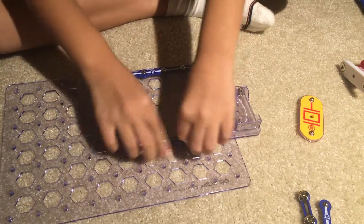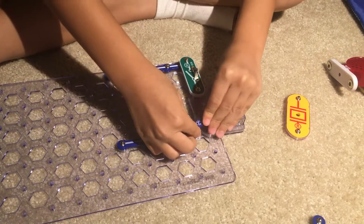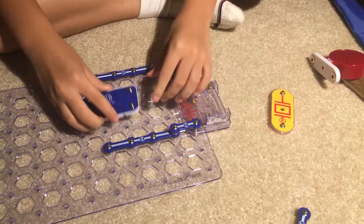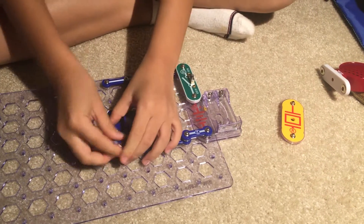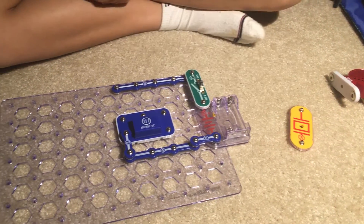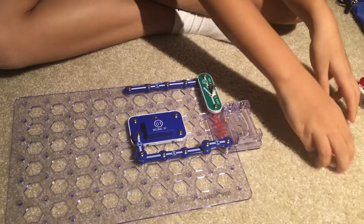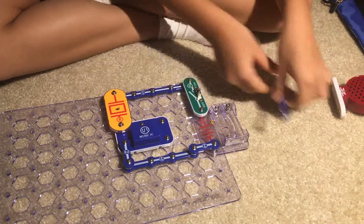Then put a four-snap wire right here and connect this to that. Then put the music integrated circuit right here, put these together, and then place the wizard chip right here.